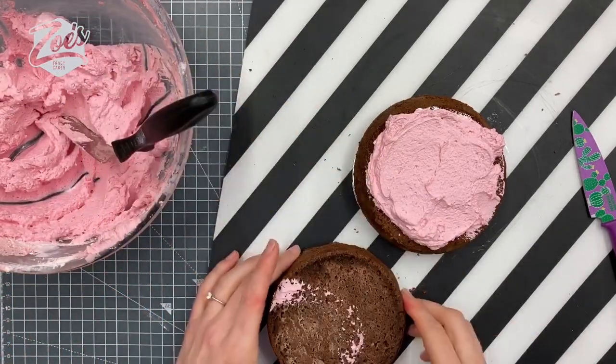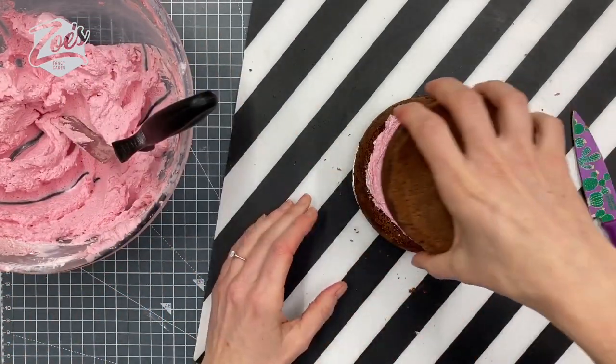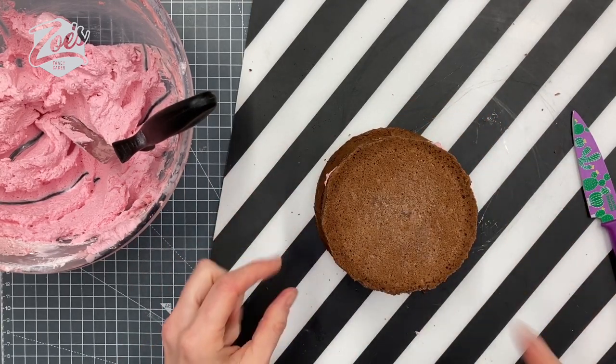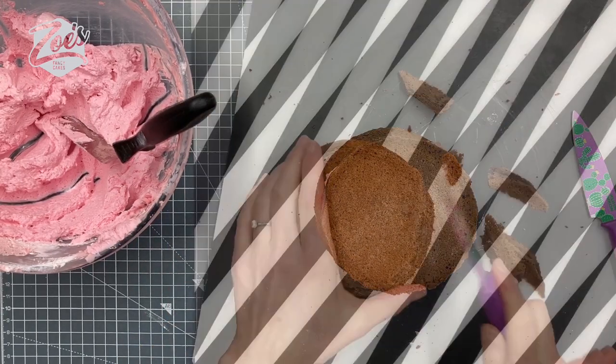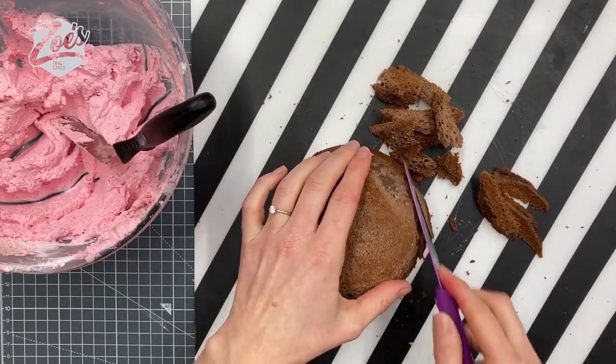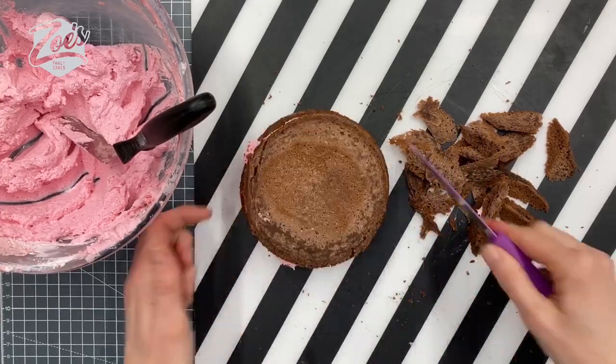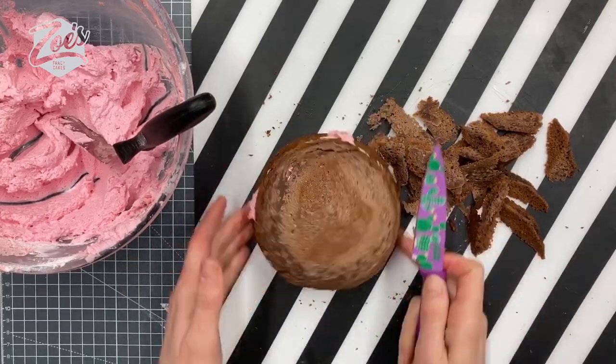You can let yours defrost if you want before using it. I've just put my buttercream in the middle and I'm going to round it off by cutting the edges. If you've got a dome-shaped cake tin, you can just use the cake pan to create a dome-shaped cake — you don't have to cut your cake like I have done here.